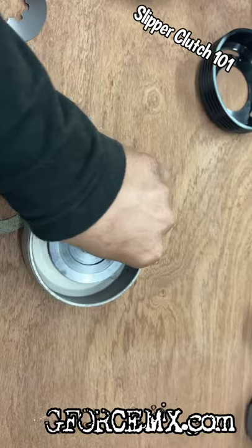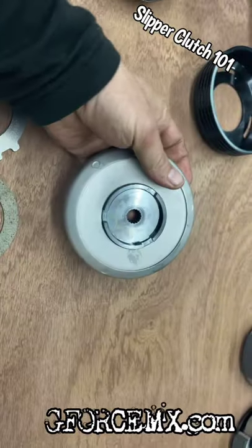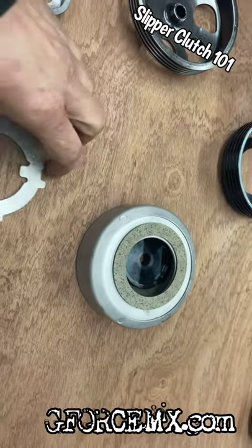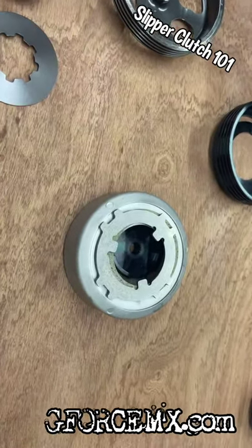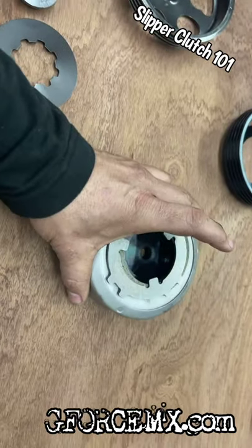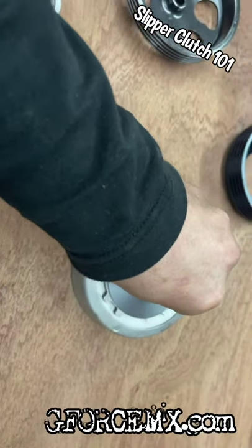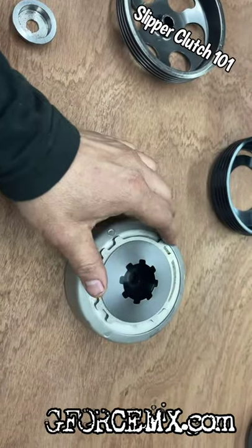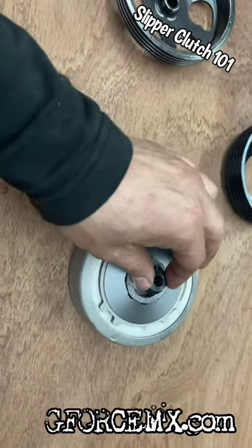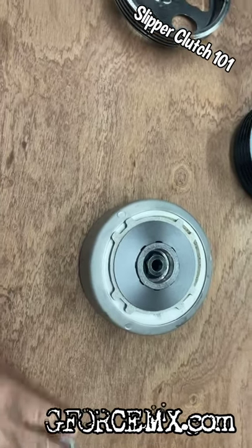Then we'll have to put another fiber disc on top, then another drive plate which hooks into the three recesses to drive it. Then you would have a spring washer, which is a conical pressure washer — when you tighten this, it's what holds the pressure on the whole assembly. Then you have the cup and then your nut. That's the slipper clutch assembly.